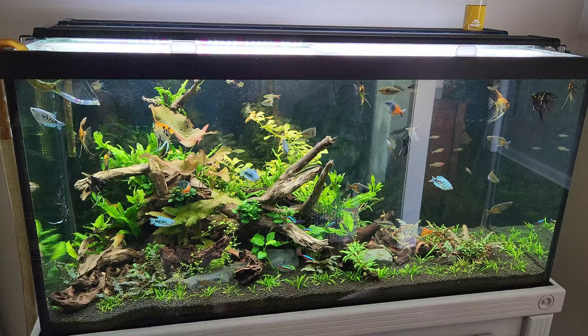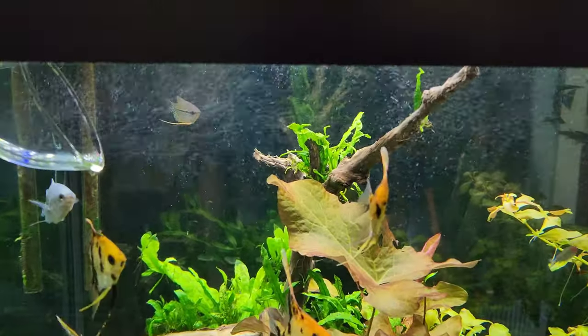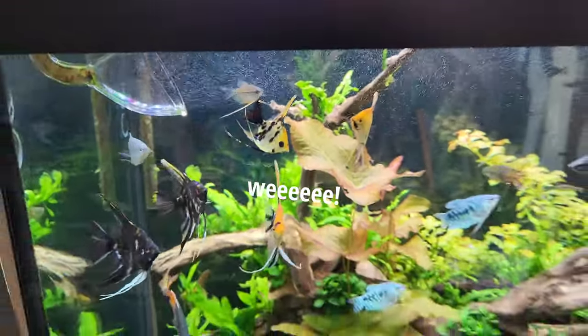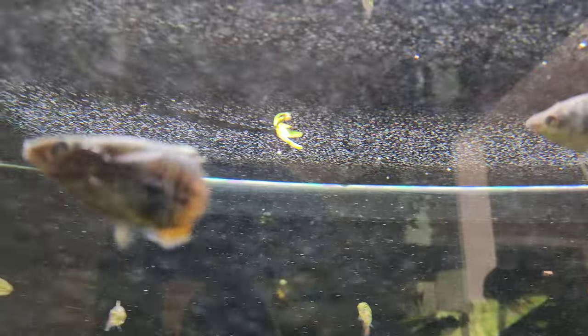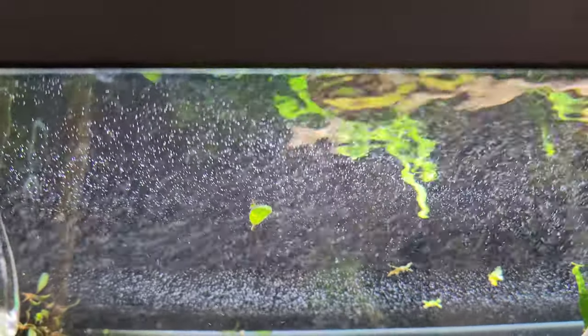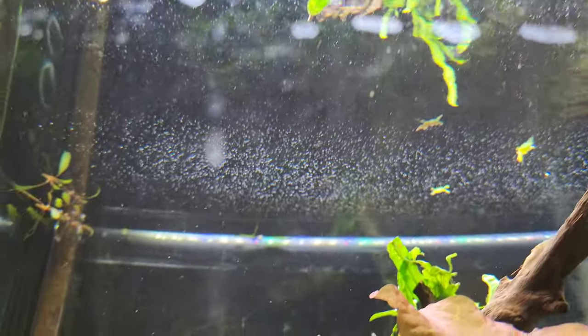The 90-gallon is growing in pretty nice. You can see I've got inline CO2 pumping in at an uncountable amount, and we get tons of surface scum. What this is is basically a protein layer. Supposedly it could affect oxygen exchange at the top of the water — you can see all the CO2 bubbles just clinging to it.